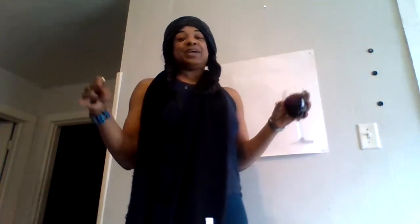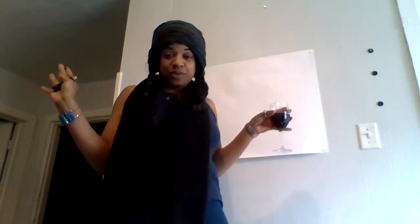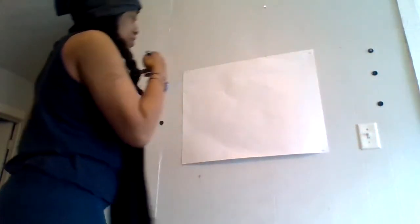Hello everybody, I am Divine Mother and welcome to my art show. I figured during this time of quarantine I could dim down some of the rumors, since people think I don't really paint the stuff I post — like I'm passing off somebody else's artwork. So I figured I would paint a little something in front of you guys.